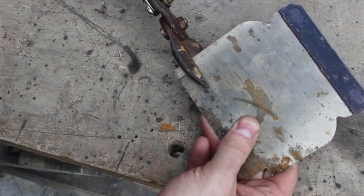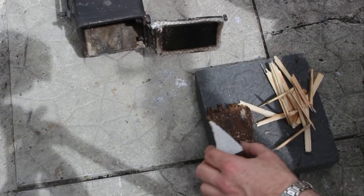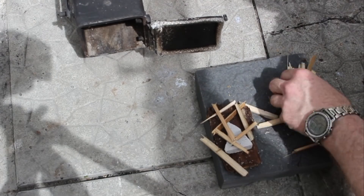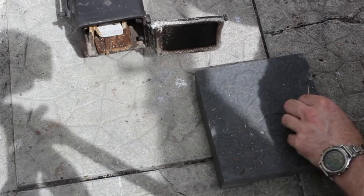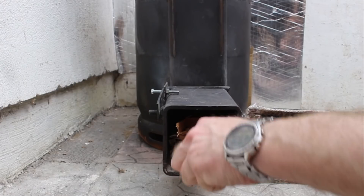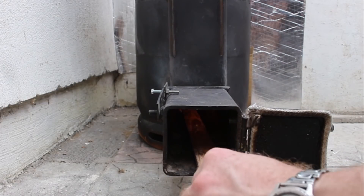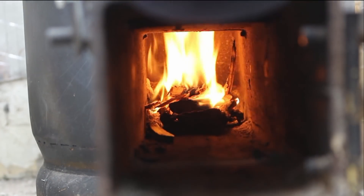This is a small piece of steel that I used to seal off the top. I let this burn away for a couple of minutes just to get the stove nice and warm.